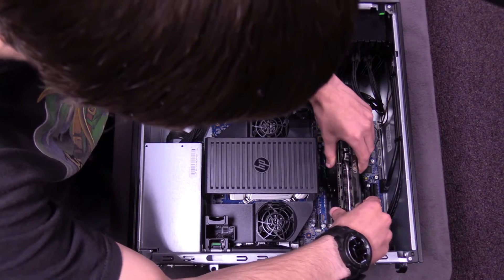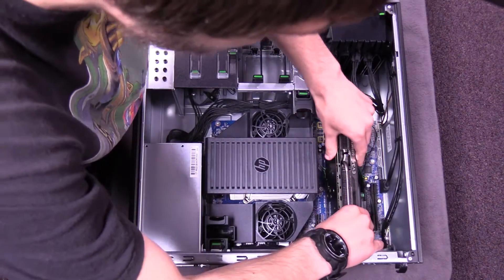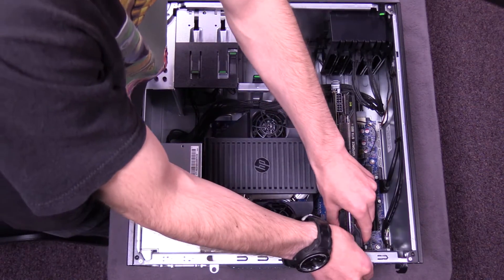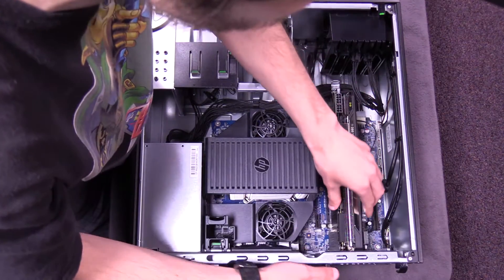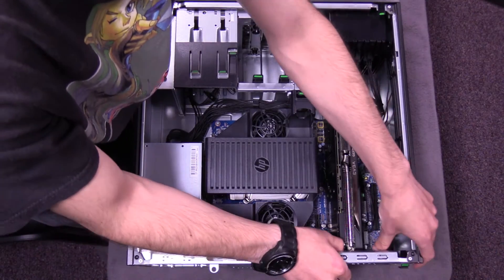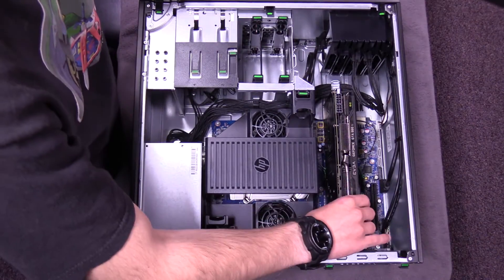You just slip the card down into the slot — it should snugly fit and you'll feel when it's fully seated. When you have it installed, just push up on the tabs on the outside of the case and it should close right up.